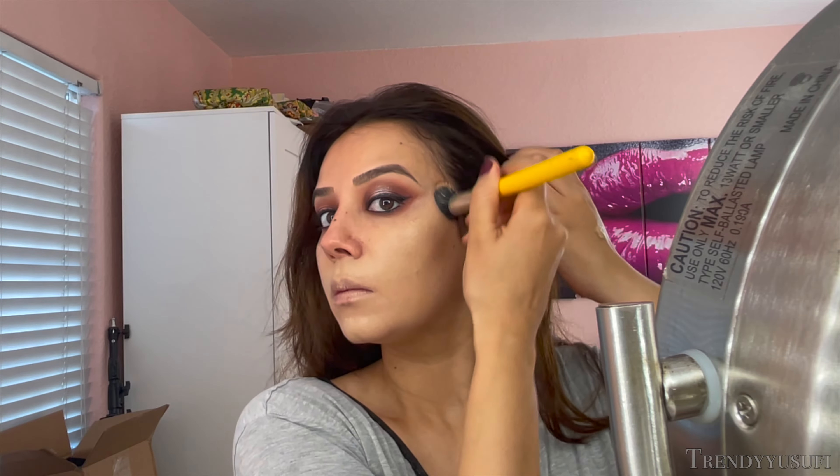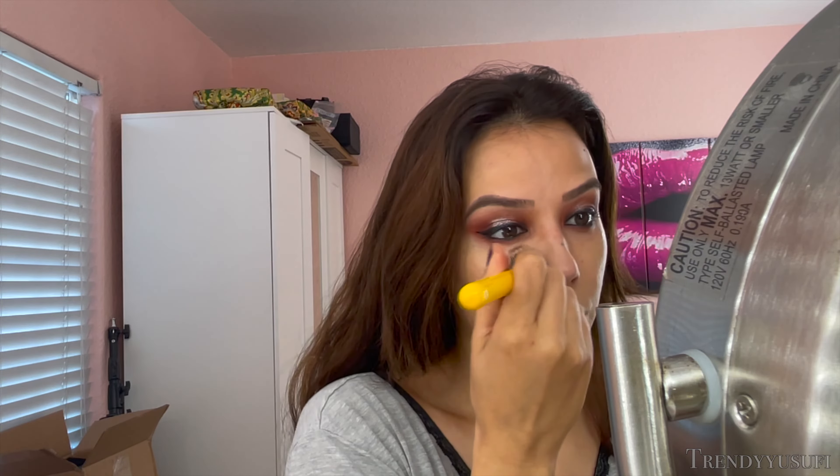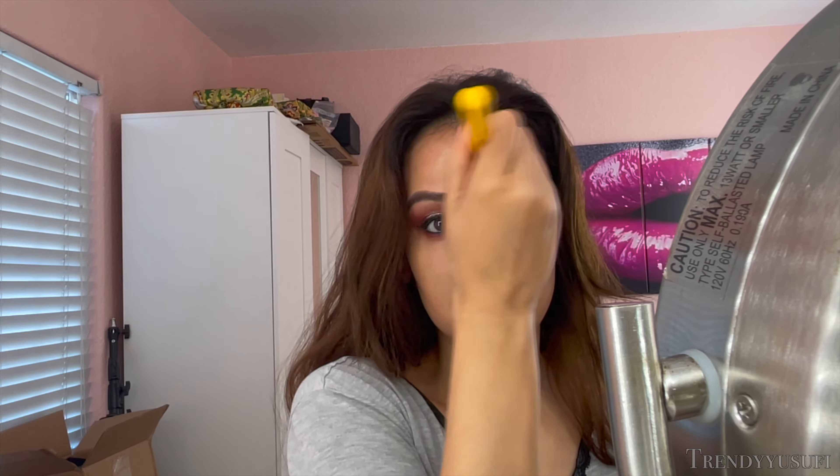Now I'm going to apply the foundation over my skin. I'm using a Bdellium Tools stippling brush. You can definitely use a beauty blender, but when I do full-cover makeup like this, I prefer to use a brush or my hands because I can easily control how much coverage I want in certain parts of my face. Obviously certain areas need a little more love than others. I find it a lot easier with a brush or my fingers than with a beauty blender — using a beauty blender I feel like I use a lot more product and it takes a lot more applications.